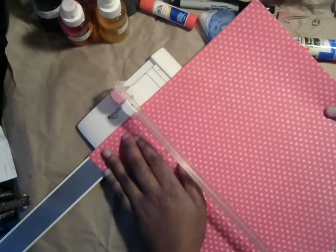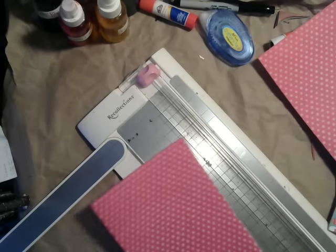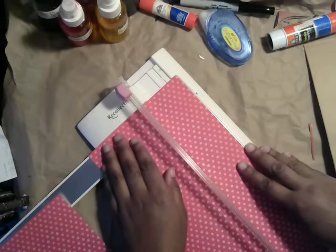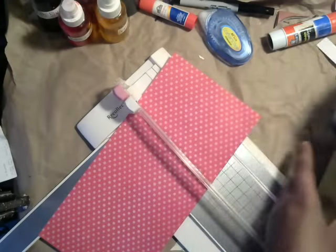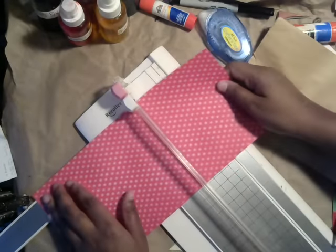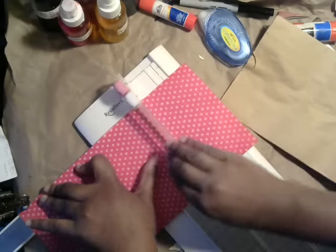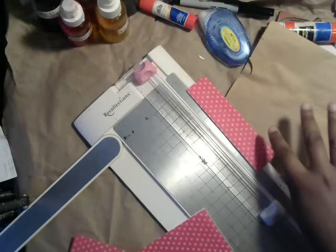I'm going to go to 5¼ inches, because that's how wide my bag is across. I'm just going to cut it down on both sides to 5¼. Then you have this little piece that's left over. You're going to cut it down to the length of the bag — for me that's exactly 10½ inches, but yours might be different. You have this little piece left, and you do that with the other piece too. So you get enough to cover two bags, which is great and very economical.